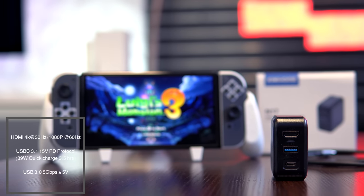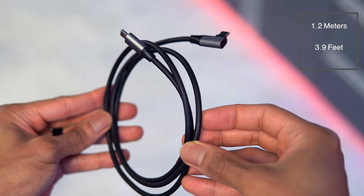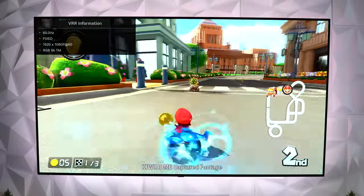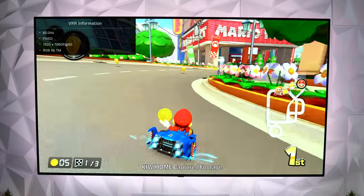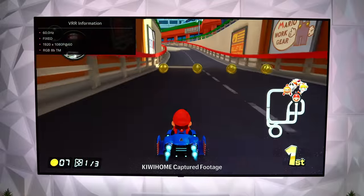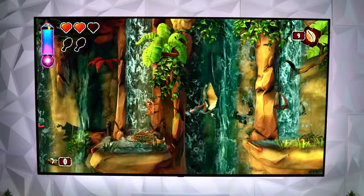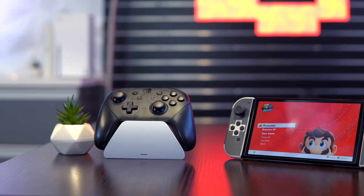This second third-party dock is from Kiwi Home. What sets this miniature device apart is that the 39-watt power adapter is literally built into the dock itself, unlike the Jump Gate which requires a separate charger. The Kiwi Home dock requires nothing more than an HDMI cable and the included USB-C cable, which allows for quick charging as well as video signal transmission. I know there were issues in the past with third-party docks breaking consoles after updates, but I've been using the Kiwi Home dock for over two months without restriction and haven't had a single issue.